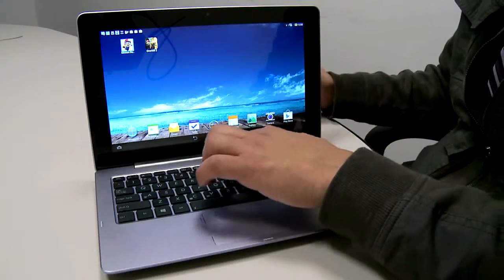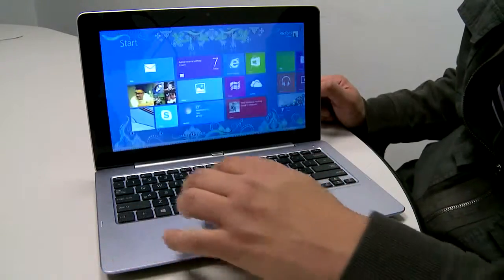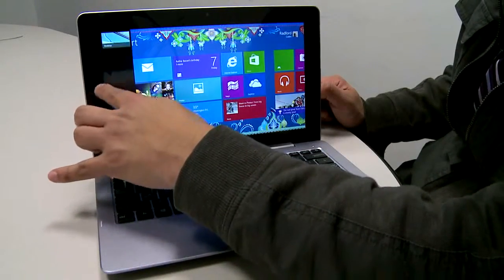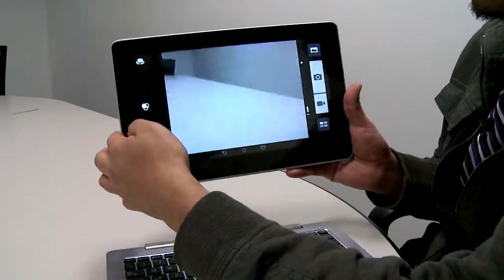When the keyboard and tablet are paired, you feel that other companies should follow — it seems like a no-brainer. That is, until you discover some weird things. For instance, you can't use the rear camera when it's docked. It just doesn't work. It's only meant for the tablet.